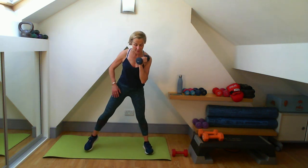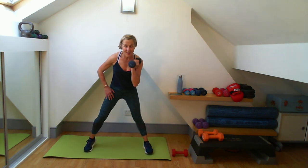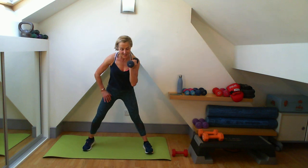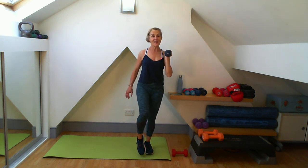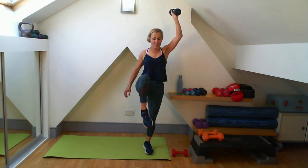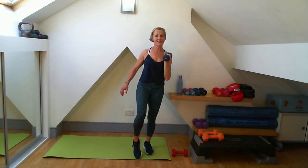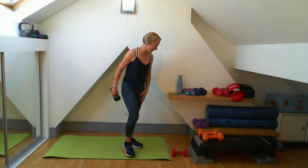Eight more lifts: one through eight. And we're done. Good work, well done.